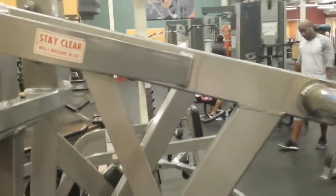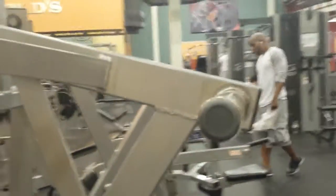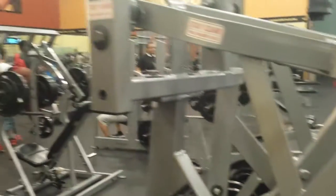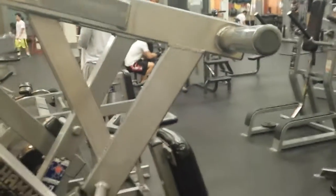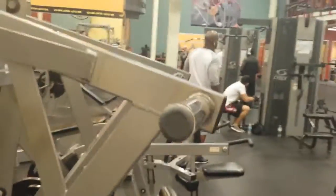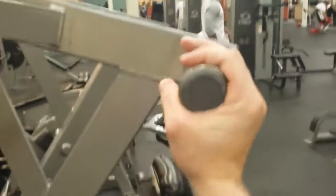A lot of people don't like these Hammer Strength machines — they feel the resistance curves on them aren't necessarily good. I've had decent experiences with them myself, but I think that's just a product of my mechanics and how I'm built.